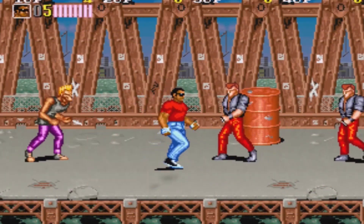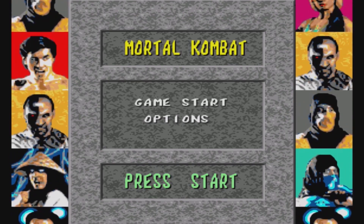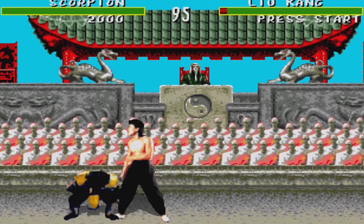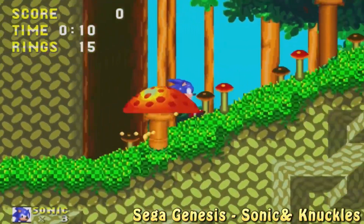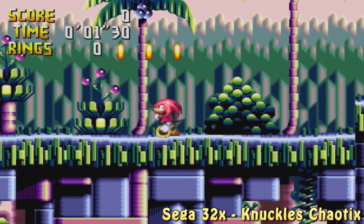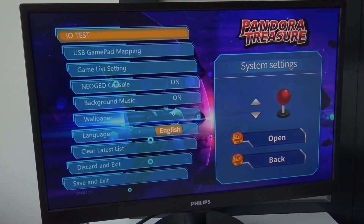Another interesting feature is that this console also includes 8-bit, 16-bit, and 32X games. There are quite a lot of them but you need to find them within the big game list. Most versions of these consoles don't run many 8-bit games — they're mostly focused on Neo Geo and MAME games.